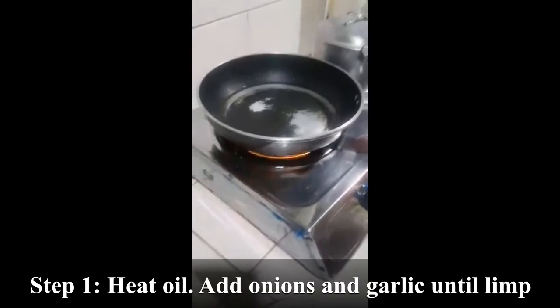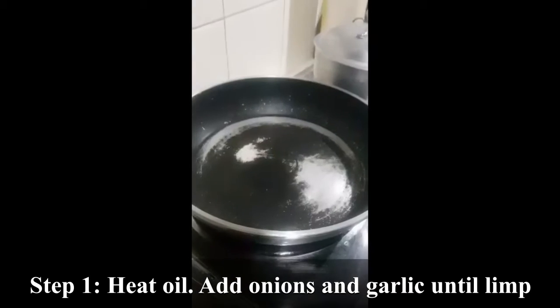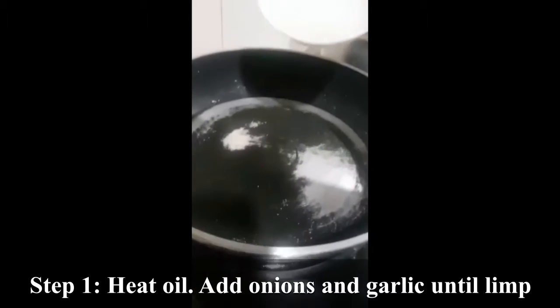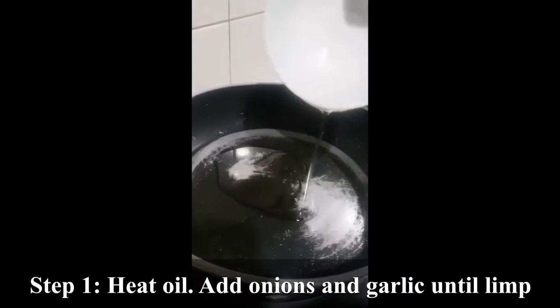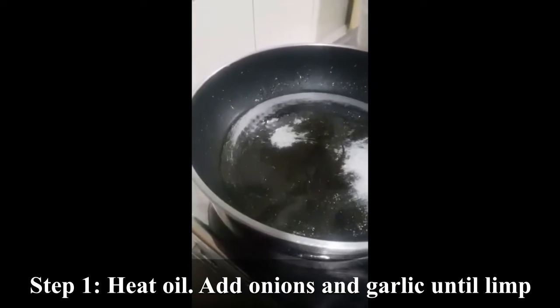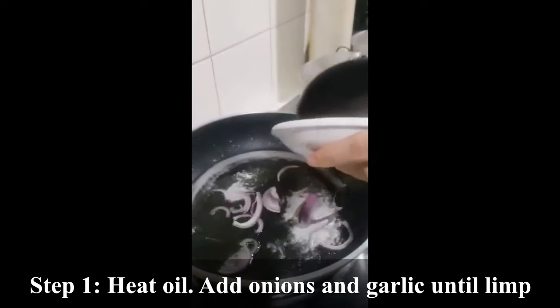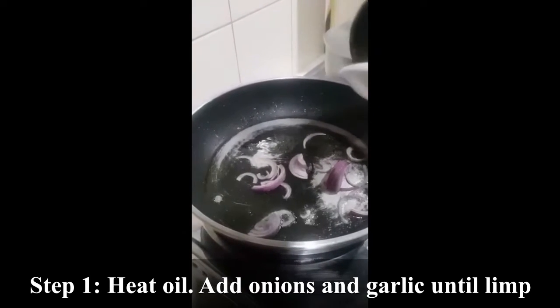First, in a pan over medium heat, heat oil. Add onions and garlic and cook until limp.